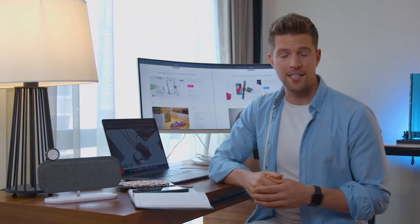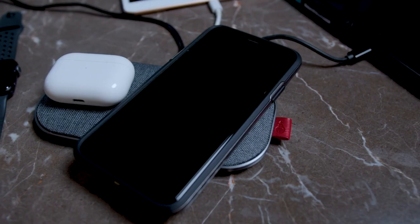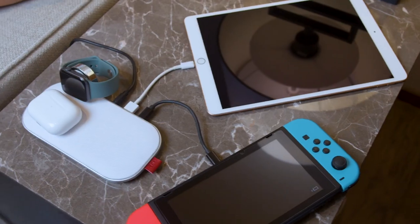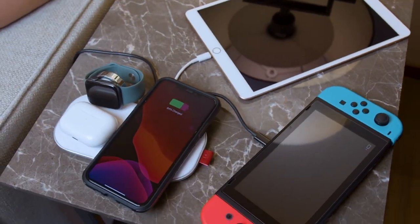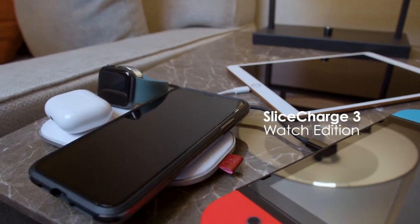In 2018 and 2019, we released the first generation of SliceCharge and SliceCharge Pro. In the past three years, we have been continually adopting new technologies and integrating your feedback. In June this year, we released the SliceCharge Hub Edition and SliceCharge 3 Watch Edition.